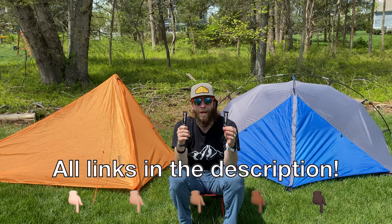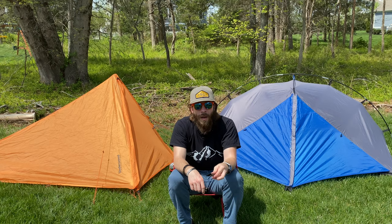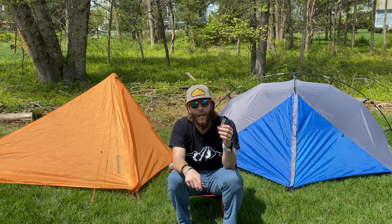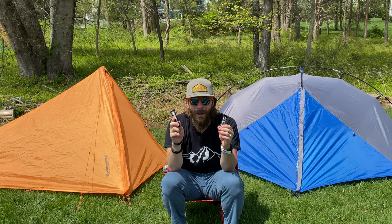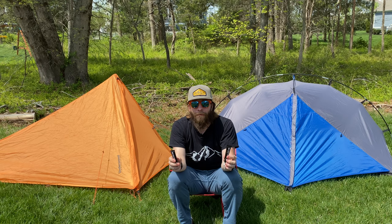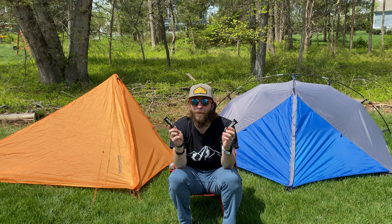I'll put links to where you can get these on Amazon in the description below. Both of these tents are made of polyester, so I will be using the Seam Grip WP. A tube is only $9, or you can get a two-pack for $15 — a pretty cheap insurance policy. When you get your seam sealer, read the directions. For these, it should not be applied at temperatures below 60 degrees. I've waited for a nice warm sunny day. It will take 8 to 12 hours to dry, so I'm going to apply it now and take the tents down tonight before I go to bed.